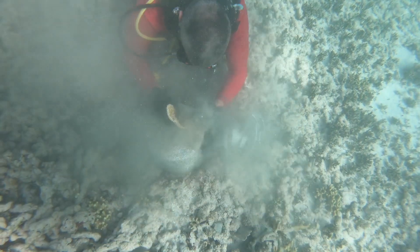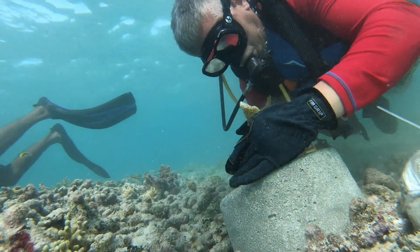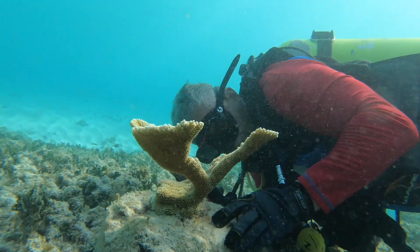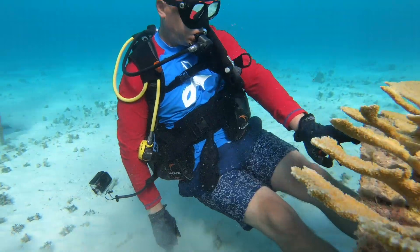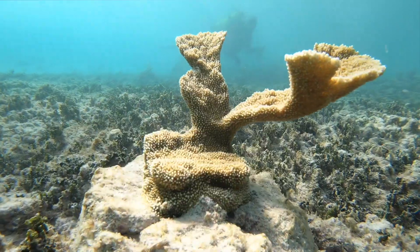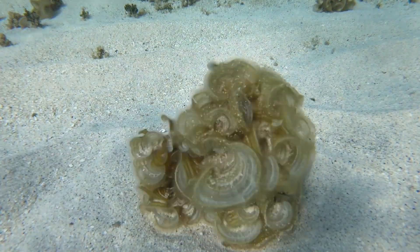We started to outplant about a year ago, so there are some pieces already on the reef. We don't know if it's going to work — we're trying our best, and so far it looks good. The mortality rate is very small: from everything we've planted, we have more than 90 percent alive and thriving. It's either try or give up altogether.